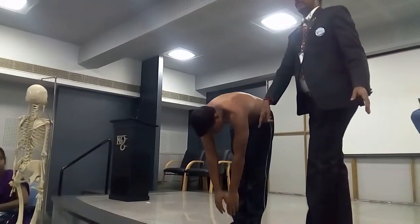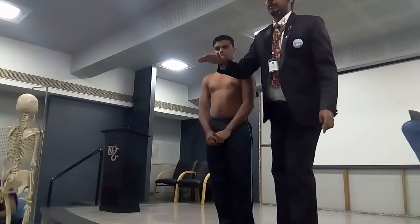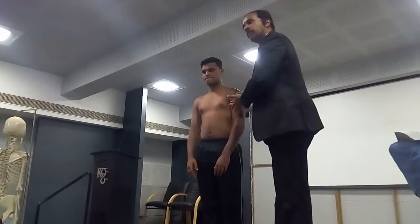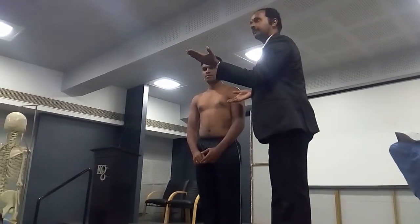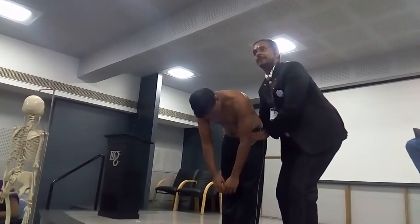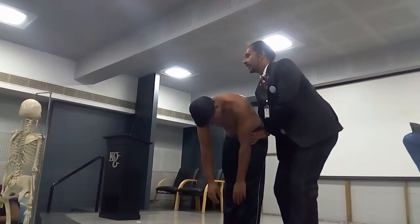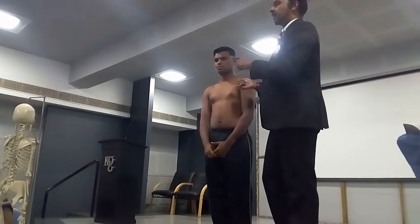Without the block, this is lumbar spine plus pelvis. With the pelvis blocked, that is only lumbar spine. If the patient reports pain in both conditions, the problem is in the lumbar spine. If the patient has pain with the pelvis free but no pain when the pelvis is stabilized, that means the painful region is the pelvis — it is not moving when blocked. This is called lumbopelvic differentiation.